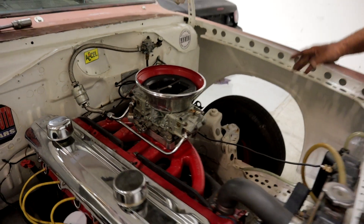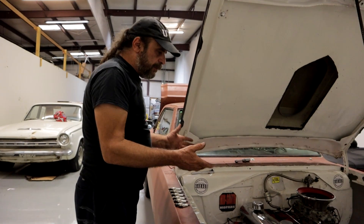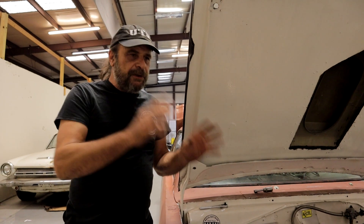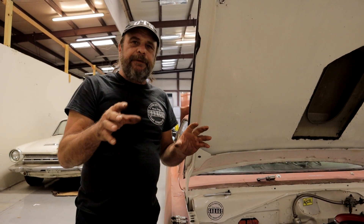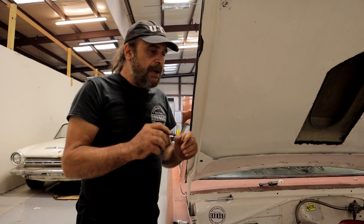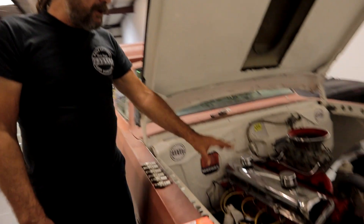Then I shut the motor off and put a new set of plugs in. The stock Slant 6 plugs for this — I like Autolight plugs and I try to stick with Autolights. It doesn't matter which plug you use as long as you stay consistent with that plug. If you like NGKs, use NGKs. The important thing is to stick with one type of plug and mess with your heat ranges within that family, because they all read a little differently. For me, I'm an Autolight guy, and the stock Autolight for these is the 66.